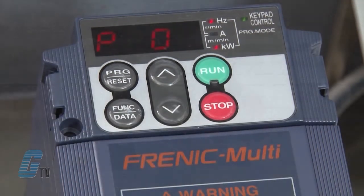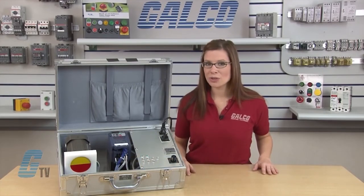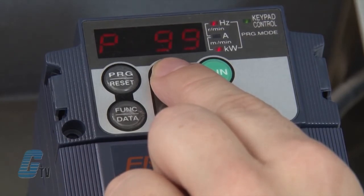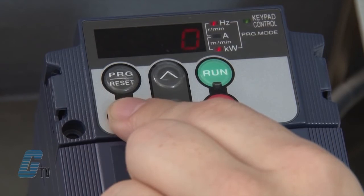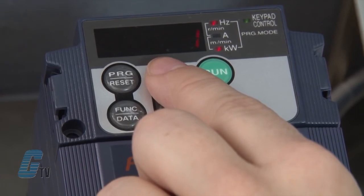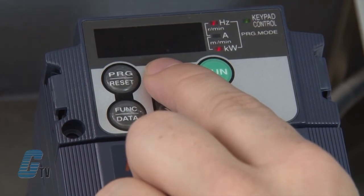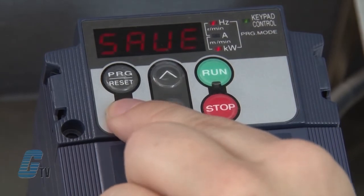My next parameter is P04. This setting should be changed if you want auto tuning. For this demo, I will skip auto tuning and continue to arrow up to P99. This parameter is directly related to the type of motor used. I will push the function data key to edit this field. 0 indicates the drive is set up for a standard Fuji 8 series motor. 1 indicates the drive is set for HP-rated motors. 3 indicates a Fuji 6 series standard motor. For all other motors, number 4 should be selected. Once I have selected the appropriate motor parameter, I will push the function data key to save.